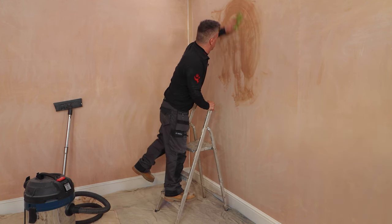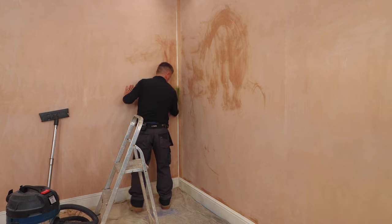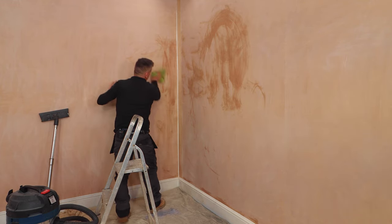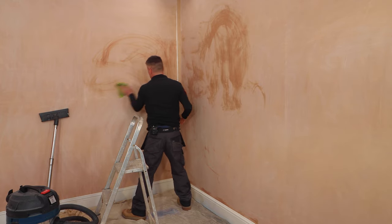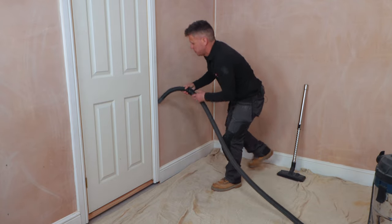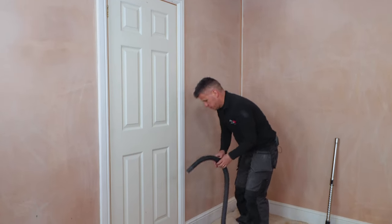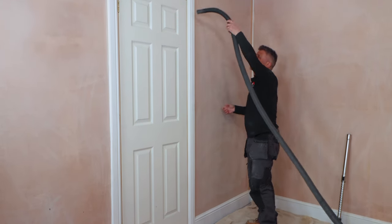Now I've sanded the walls, I'm going to give them a light wiping down with a damp cloth to remove any dust. Previously painted walls may be greasy if they're in a kitchen or even grimy in a bathroom — make sure you scrub all areas you intend to paint with French Chic sugar soap. And finally, take your hoover and hoover along the top and bottom edges of your skirting board right round the room and around the door frame and any ledges that could gather dust.